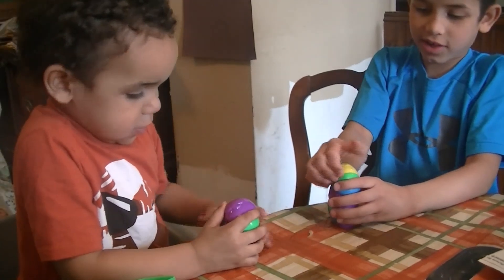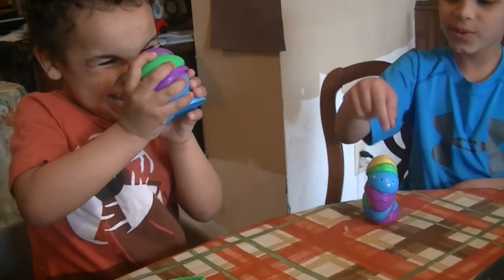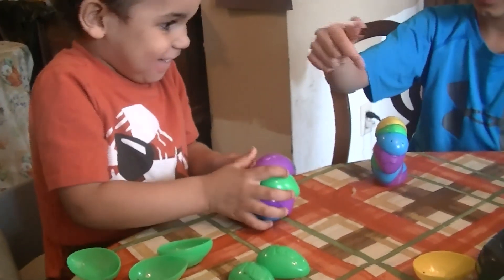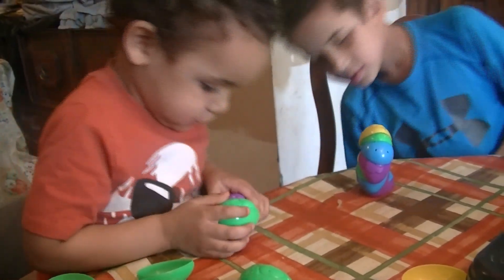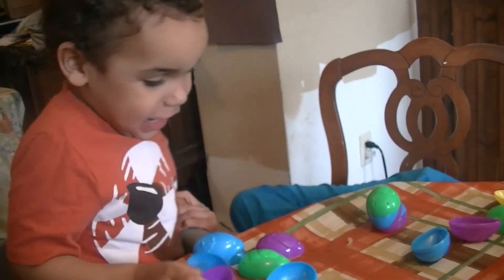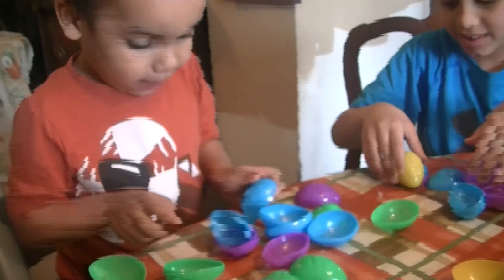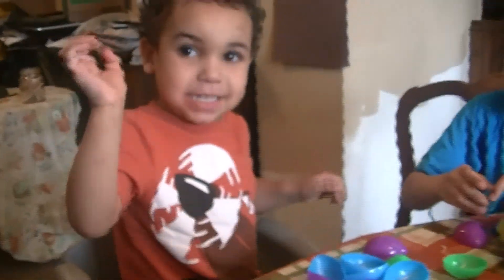They're hard to stack, these Easter eggs, aren't they, Levi? I can only stack like two. Oh, look at that, Levi. Oh yeah, oh yeah. Mom, look at this. Okay, let's count. How many did you get there, Levi? Let's try: one, two, three, four, five, six, seven, eight. Bye, my turn. You went down.